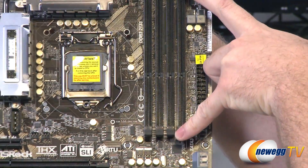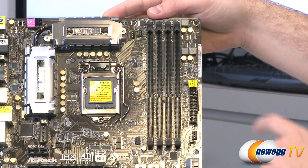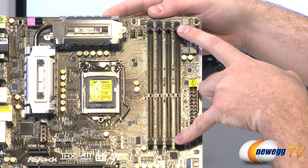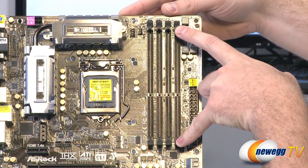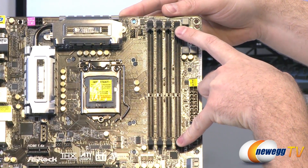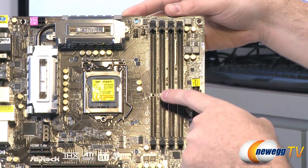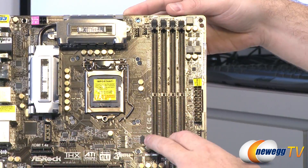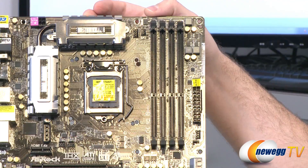Next we have our memory slots — these are four dual-channel DDR3 slots. They can support up to 8 GB DIMMs, and they support DDR3 overclocked speeds up to 2133 MHz, with a maximum total of 32 GB. Make sure you use at least two sticks to take advantage of the dual-channel capability.